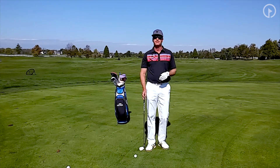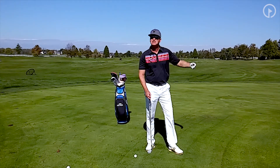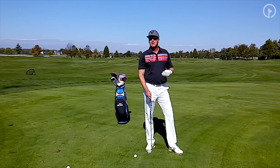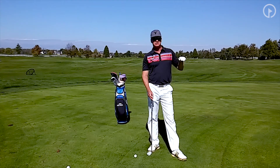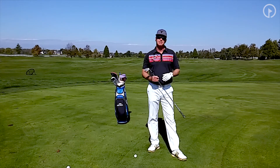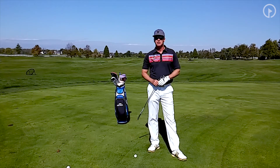Then you just have to experiment with different clubs. If you have a long pin far away, use a 7 iron or an 8 iron. If you have a closer pin, maybe a pitching wedge or 9 iron. The only time I would chip with a sand wedge or gap wedge is if I've got to be going downhill. Other than that, I'm going to be using my pitching wedge, 9 iron, or 8 iron — those are the predominant clubs I'll use for these shots.